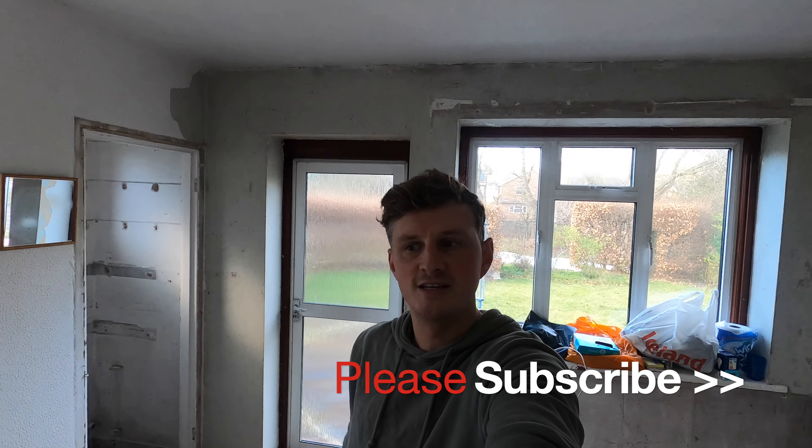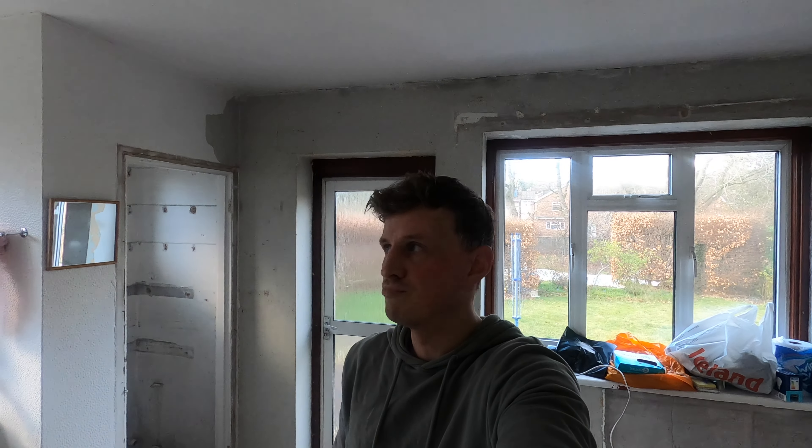Hi everyone and welcome back to my 1955 home renovation. Lots has happened since you were last here. I've been working away one or two days a week around my other work clients and I'm glad to say I'm probably 95% done with the ripout stage.